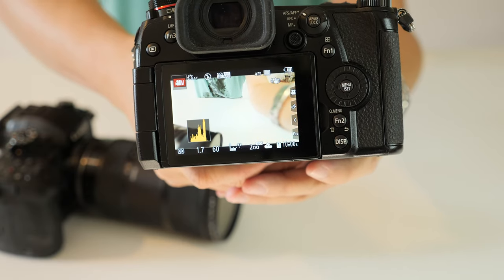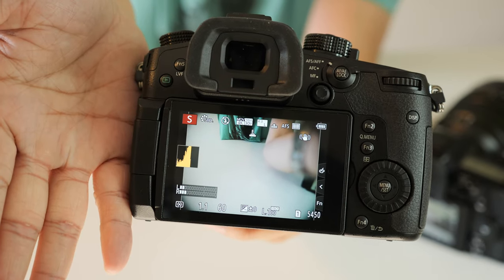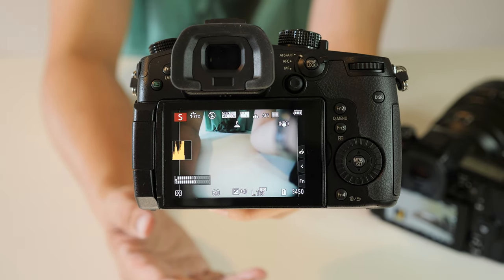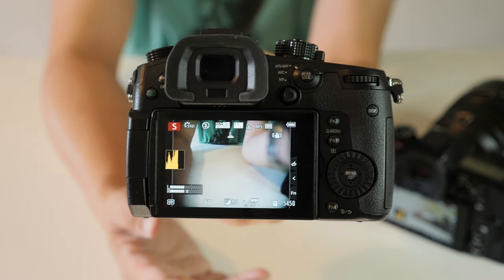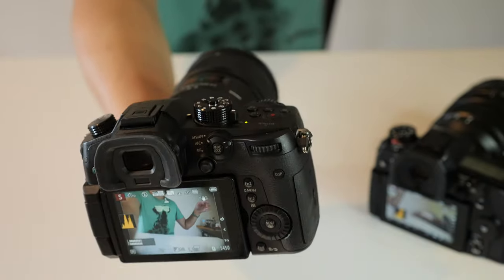Here we got f1.7. Believe it or not, the Sigma with speed booster we got f1.1, so definitely the Sigma is way faster than the Lumix. At the same time the Lumix is lighter, more convenient, wider, and it's good for vlogging. Versus the Sigma in terms of vlogging, it's a little bit too heavy — that couple ounces difference really matters.